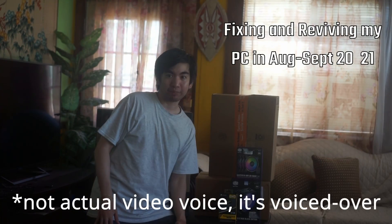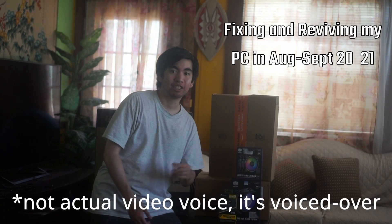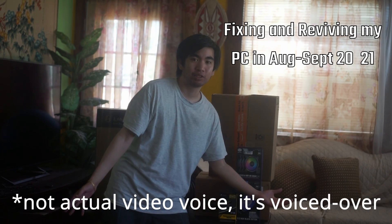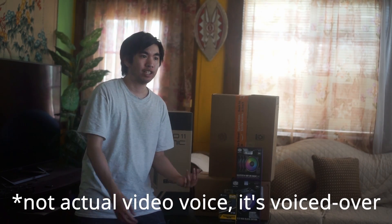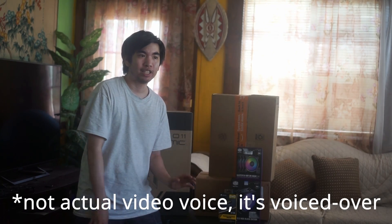Hello guys, and welcome back to my channel. This is Royce, or Zion, and today I'll be fixing my PC and reviving it with some new parts and salvaging some old parts. Now you may be wondering - I haven't made any content in a while, and that's because I've been too busy playing this goddamn MMO. But now I'm back because my PC broke, and I was like, let's make another YouTube video.